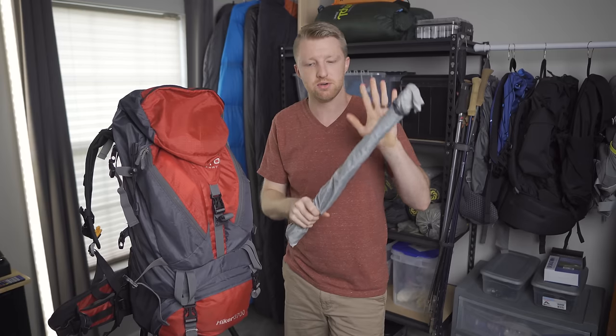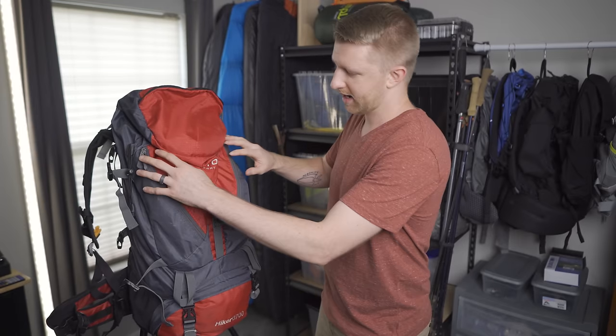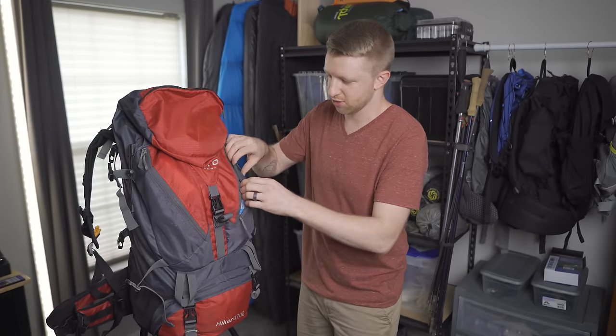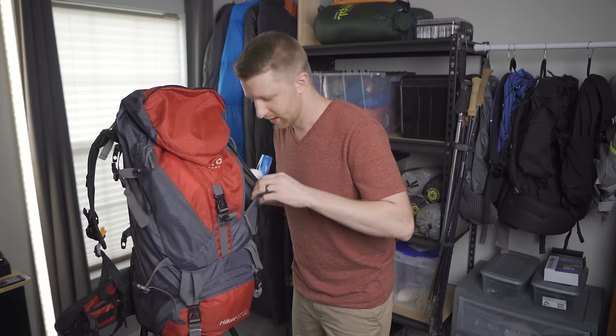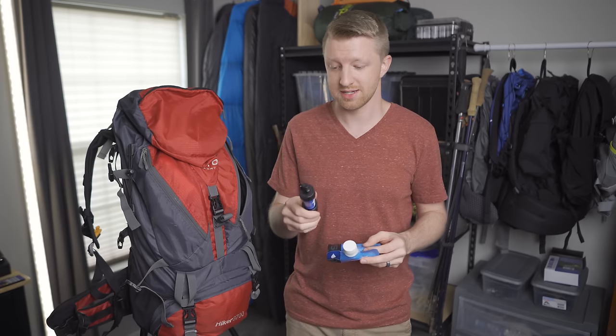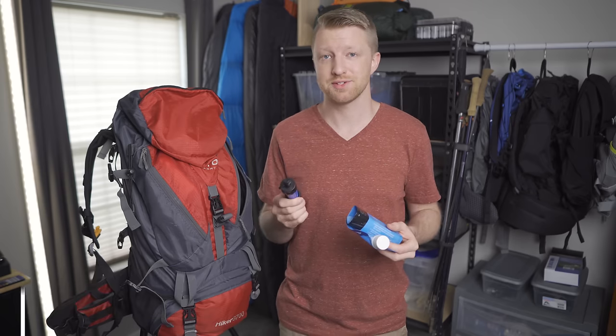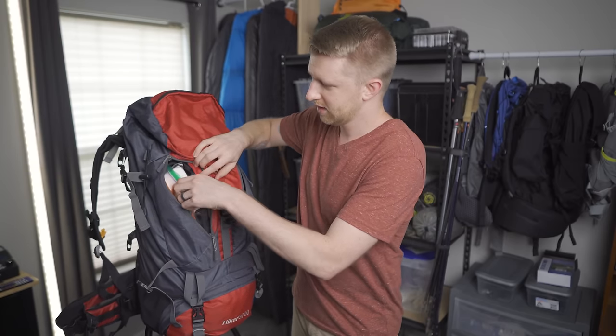The only other thing on the outside is my tent poles, which I'll get into in a few minutes. In the first zippered pocket I have my water filter — the Sawyer Mini. I did a video comparing six different water filters, and while this one doesn't have the fastest flow rate, at its price and size you really cannot beat it. It comes in at 2.4 ounces with the included squeeze bag and you can find it for $20.